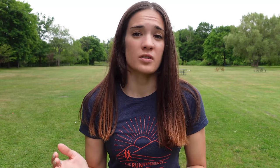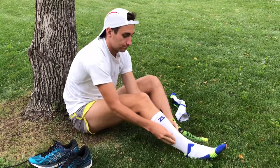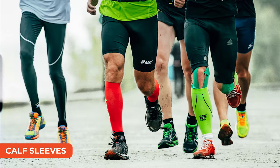The most common forms of compression you'll see amongst runners are socks, which normally go up and over the calf, so you're getting that extra circulation in your feet and calves. Some runners just prefer calf sleeves — from the ankle all the way up to underneath the knee — giving your foot a little bit of room to breathe.